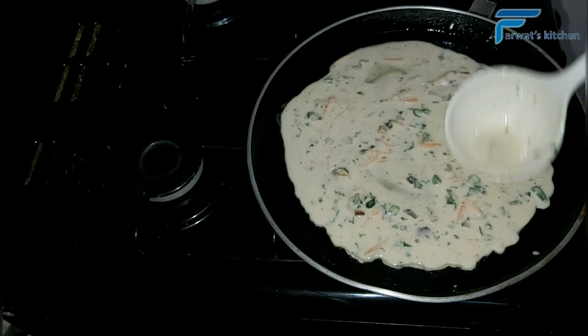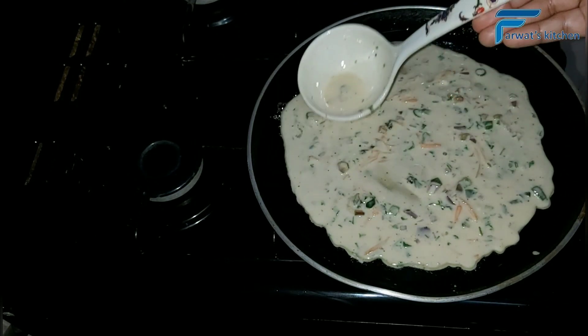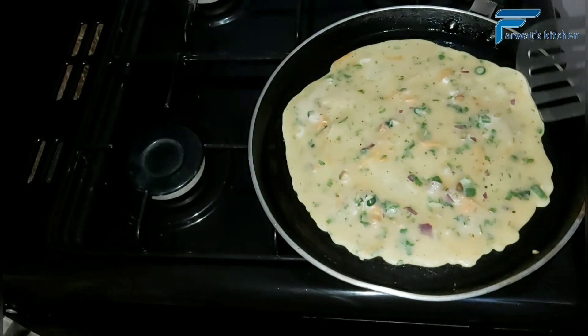Do not let the crepes be too thick. Personally I love thin ones — I think thin ones are the best, so make sure not to let the crepes be too thick.